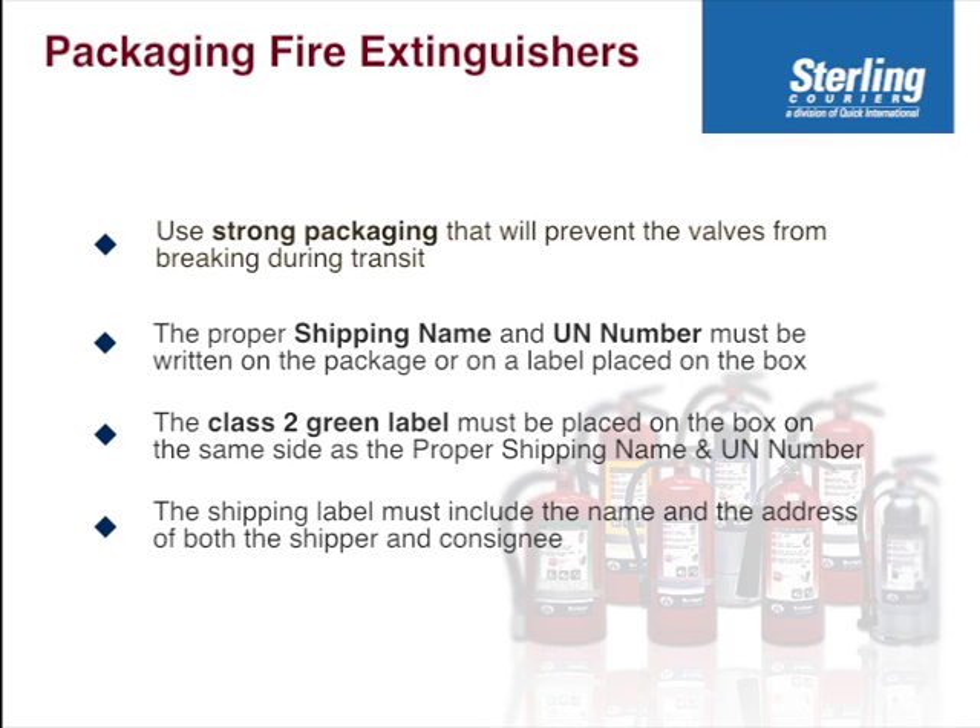Either on top or on the side, you must have a shipping label including the name and address of both the person sending it and the recipient, the consignee.